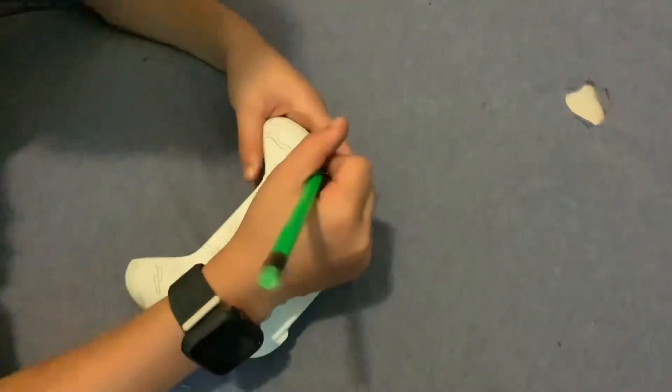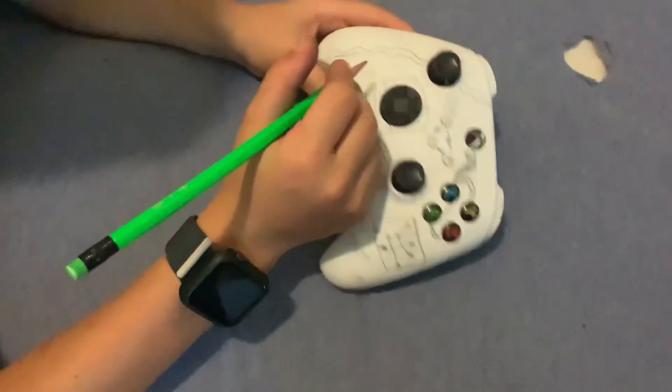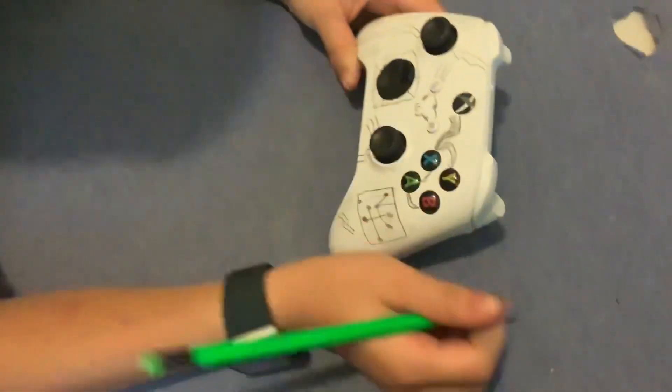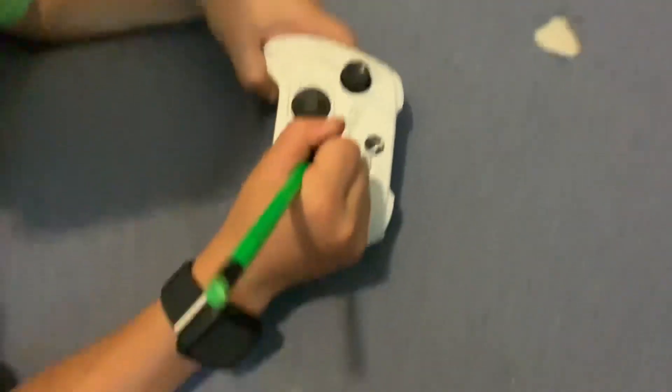We don't know how to take this off so we're just gonna be doing it right on it. I think we're almost done here. Yeah, this is part one. I'm gonna draw some more lightning bolts. What are the lightning bolts? I have no idea.